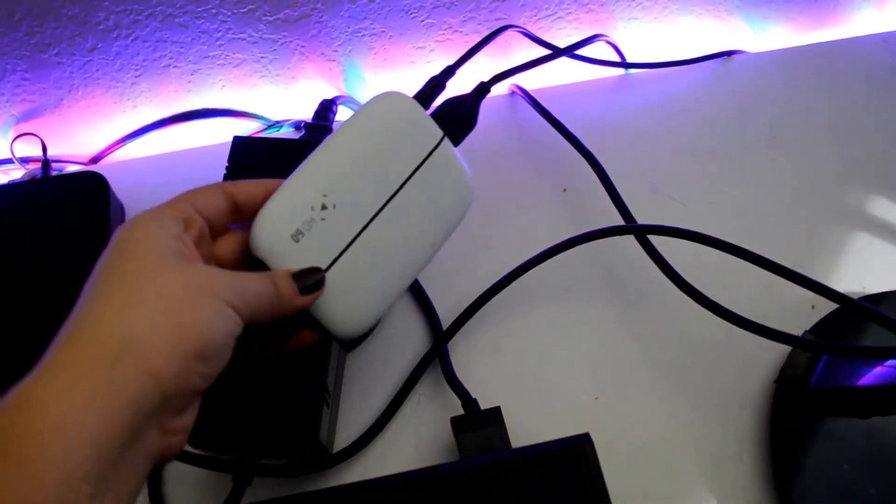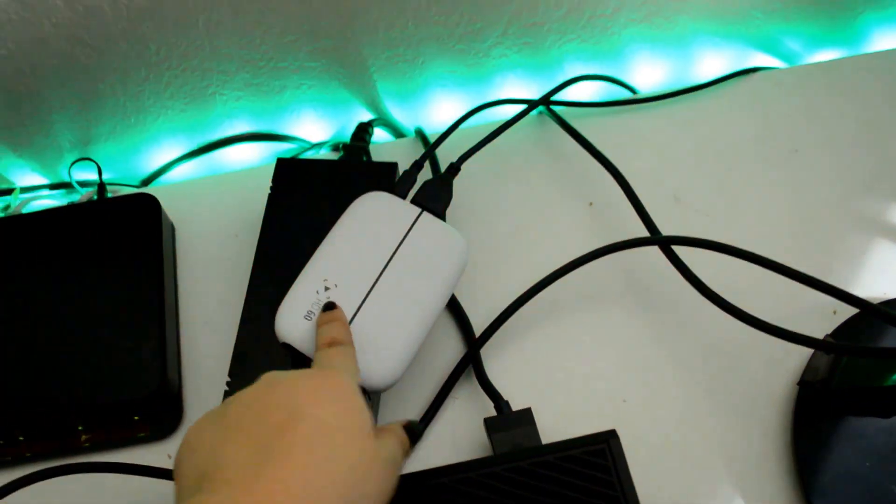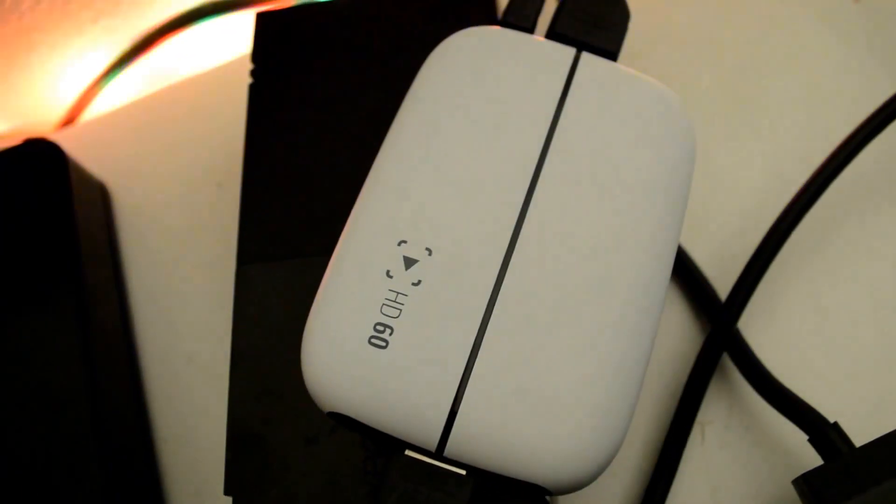Right here is my Elgato Game Capture HD60. This is a new addition to my setup. I did have the original one before this — I just got this one in September or October.